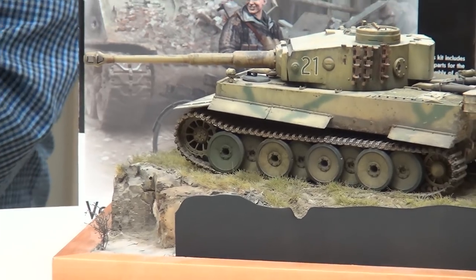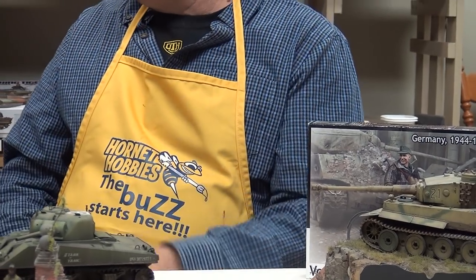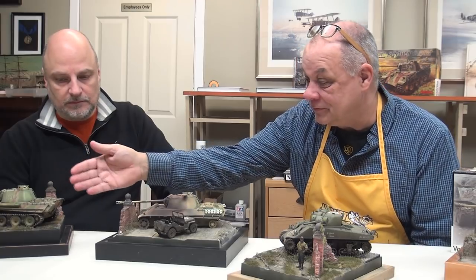If you're going to go to an IPMS type thing here in North America and want to enter the model without getting involved in whether it's a vignette or a diorama — IPMS does have particular rules and you know that going in. If you're entering into one of the armored categories, for example, they're only going to evaluate the model; they're not supposed to look at the base that it's sitting on. So that's something to remember.